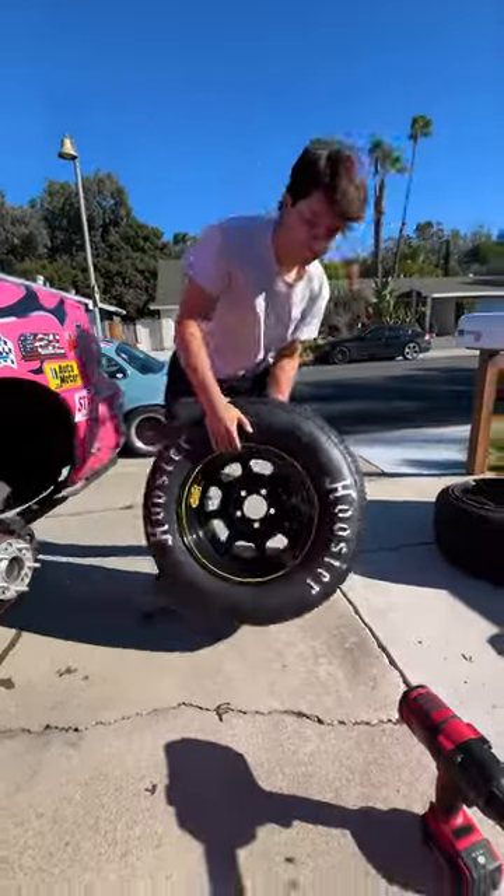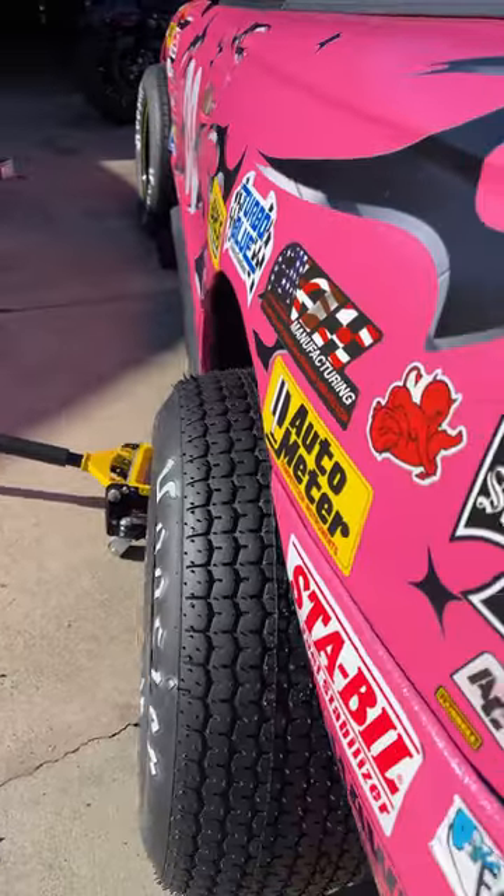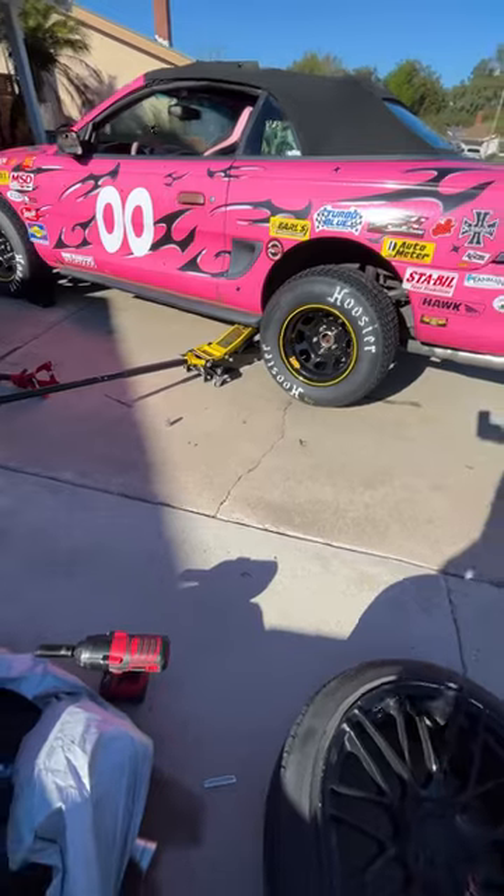Now it's time to get these NASCAR wheels and tires on the car. It's looking pretty good, but there's still so much left to do.